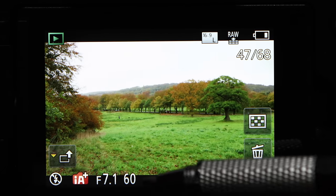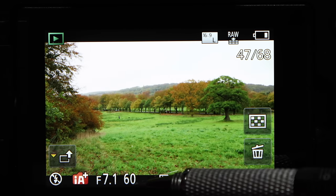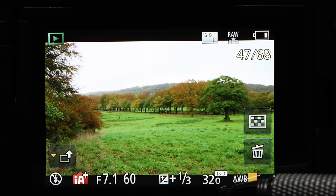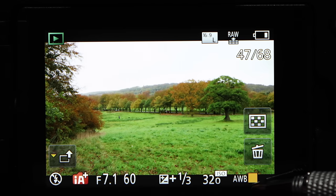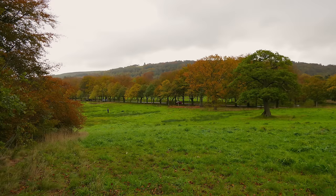In the next shot I've kept the same aperture of f/7.1, the shutter speed was 1/60th of a second, and the ISO was 320 again set by the camera. I reduced the EV compensation to one-third of an EV and applied a little color correction using the color tint control, moving it toward the orange/warmer side to add some warmth to the scene.